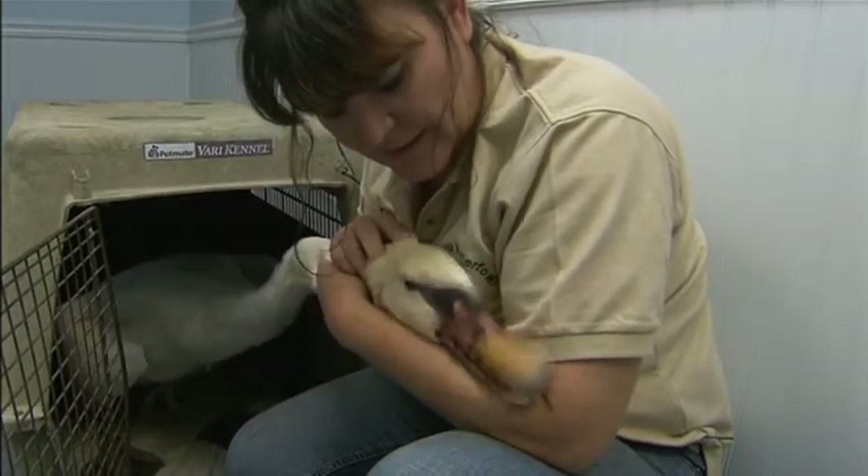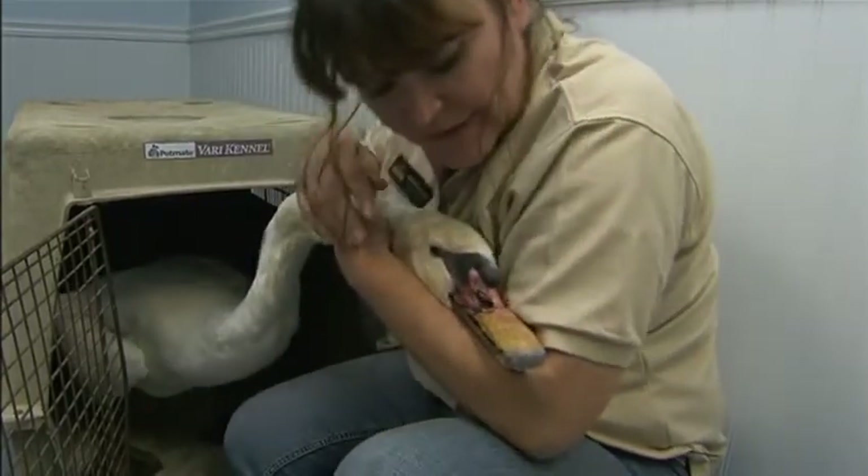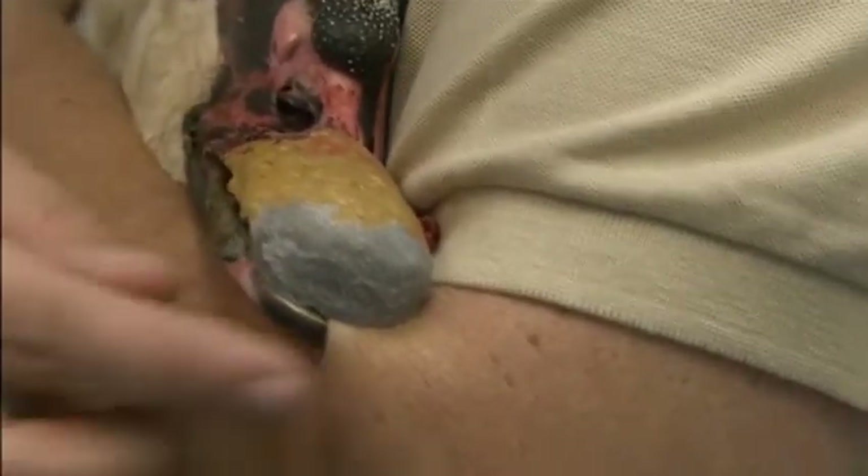I think he's already happy. He says, 'I can bite you now!' Look at that — he got me again! The bird can't tell us whether it's worth it, but I think if the bird could talk to us, it would say: if it couldn't eat before and now it can eat, then that was a worthy investment. That was worth it to that bird.